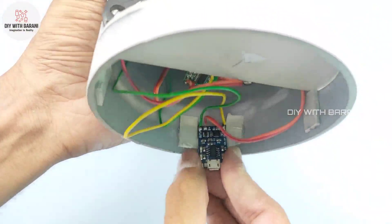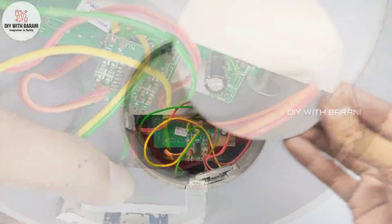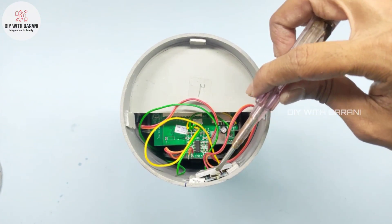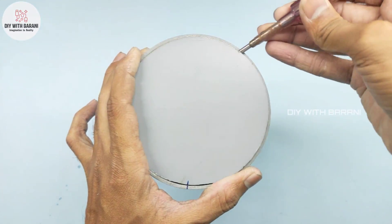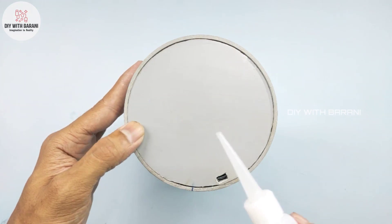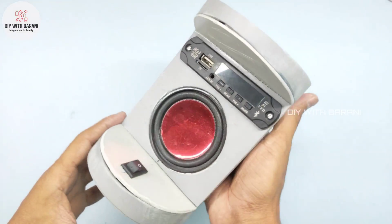In the top, fix the charging module without moving. Before covering, we have to trace the charging socket and make a hole for it.